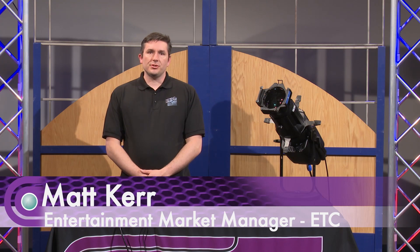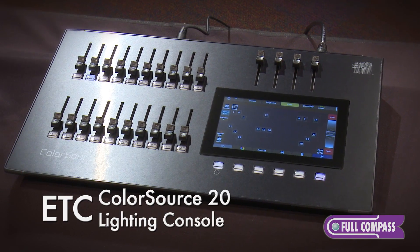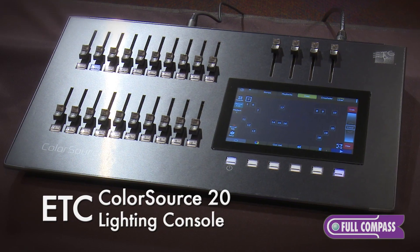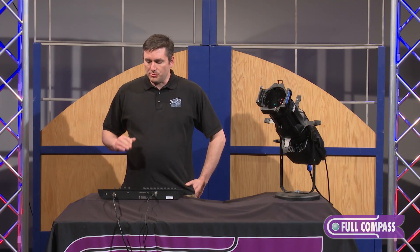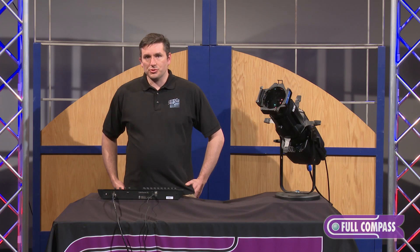Hi, I'm Matt Kerr. I am the Entertainment Market Manager for ETC, and I'm here at Full Compass to show off the ColorSource 20. The ColorSource 20 console is designed for small venues or small productions. It's designed to be very straightforward and easy to use, but with enough features in there to make it interesting to the more advanced user as well.